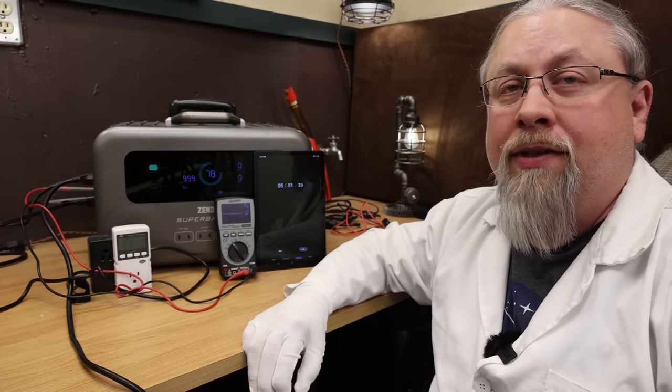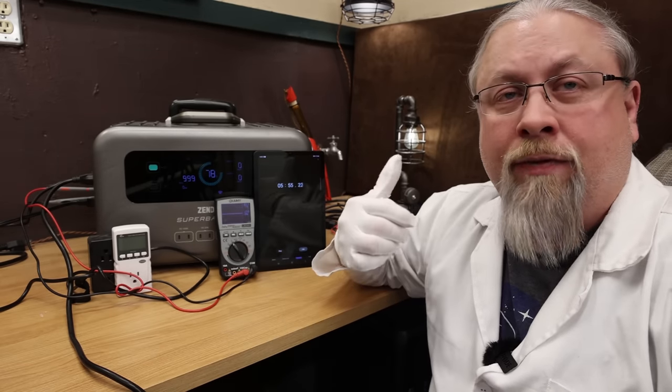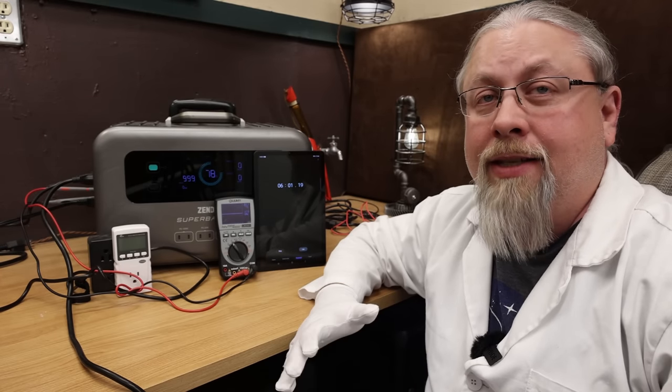Unlike a Bluetti, when I shut the inverter off those fans are still cruising at max speed — sounds like a couple of hair dryers. But it is keeping it cool. So be aware if you're looking for a quiet product — you may have to wait a couple minutes after turning off the inverter for those fans to stop.